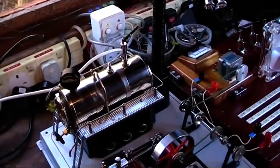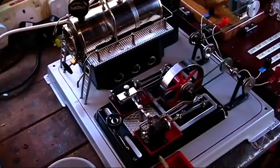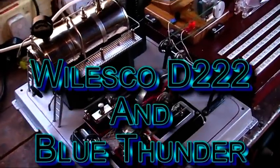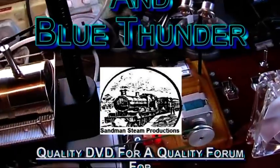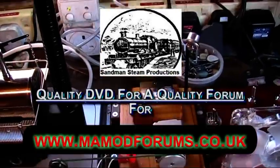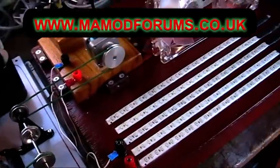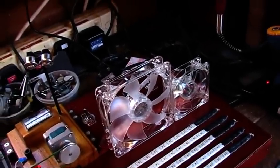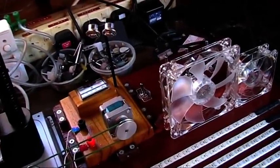In the steam shed today I have set up my D22 electric engine, and it's always been my intention to run the light board of Blue Thunder. I've got it all set up here and all I have to do is fill the engine up, plug it in and then see what happens. Really interested in this one.